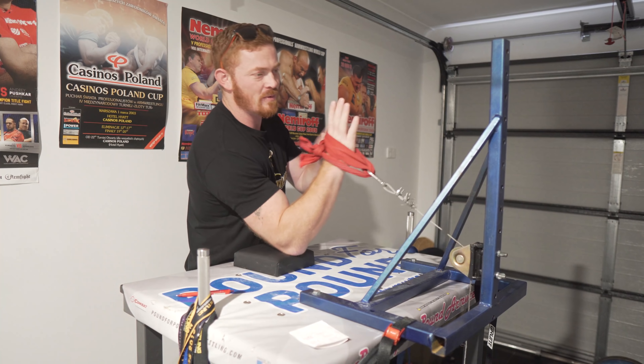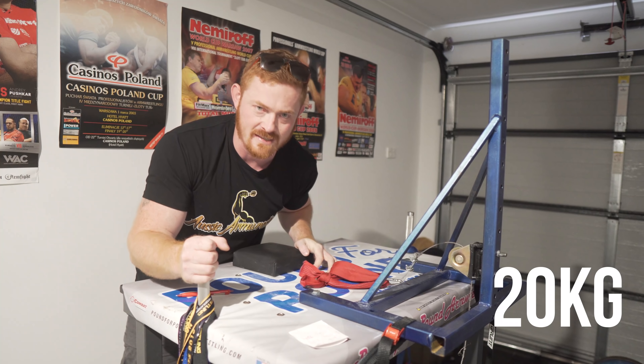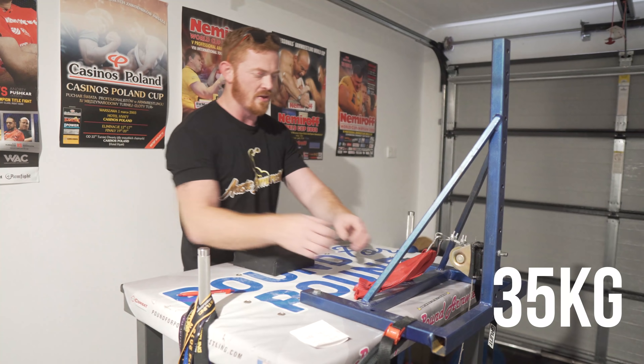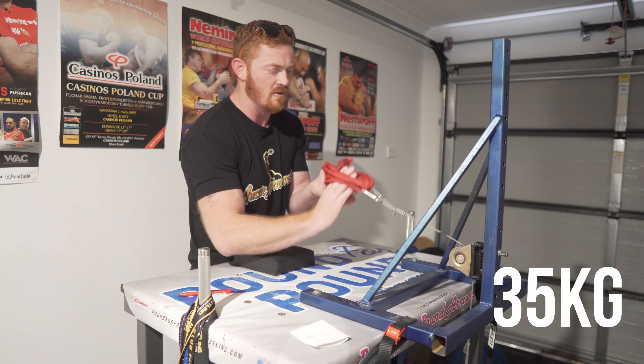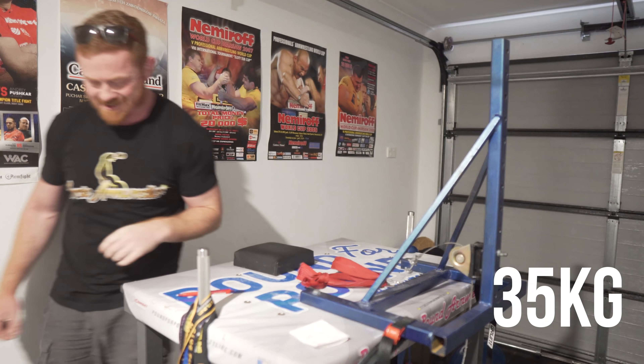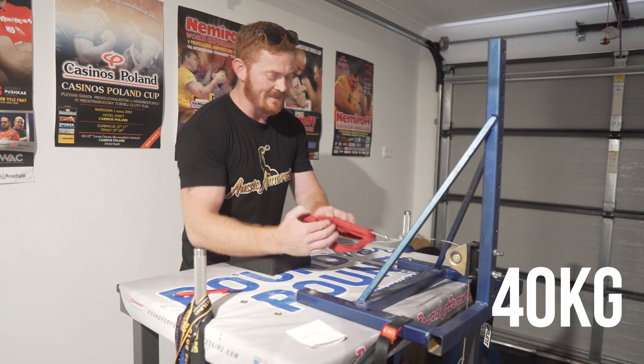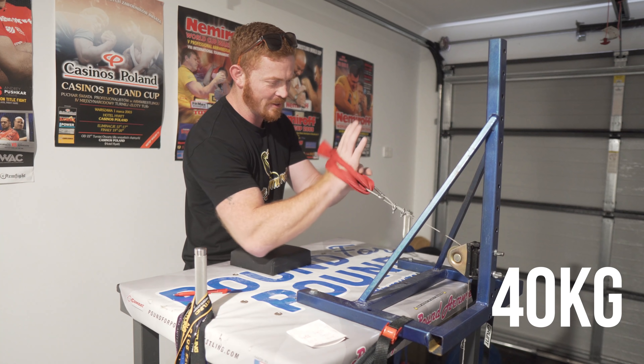20 kilos, first weight. Success. Time to go for weight. 35 kilos now on the cable. Right — success. Left up. Oh, left is so weak. It's not good. The left had some worrying signs there in its first lift at 35 kilos.